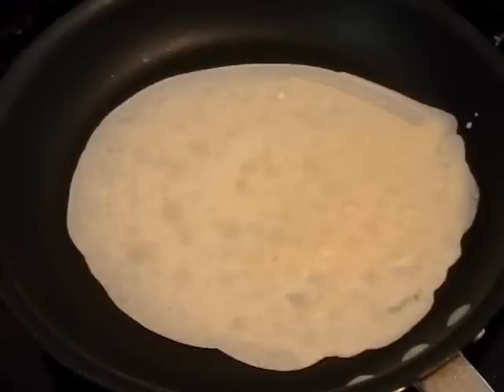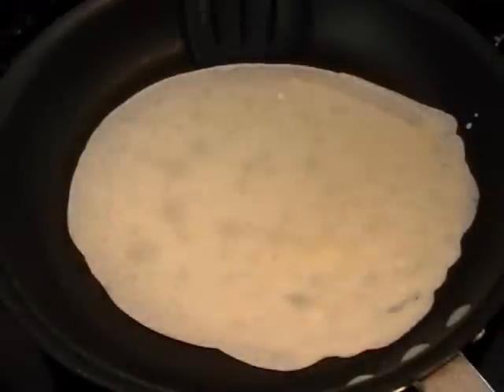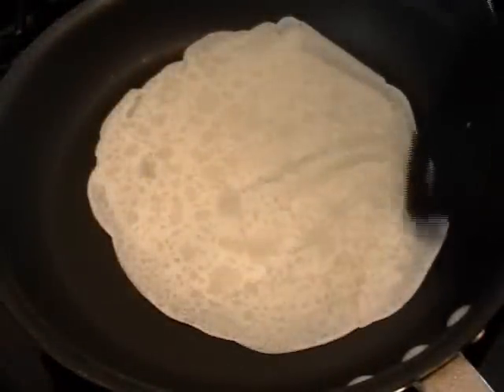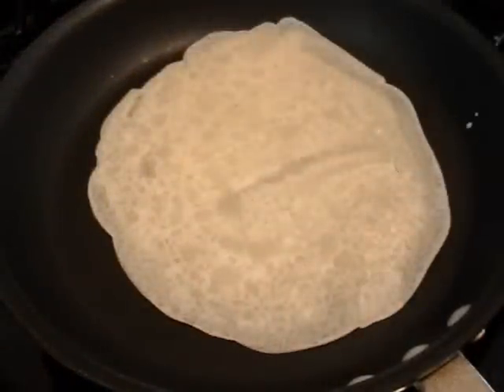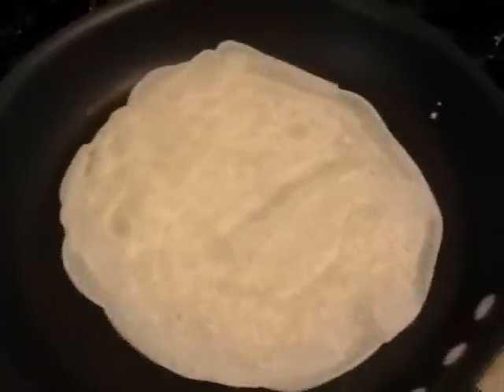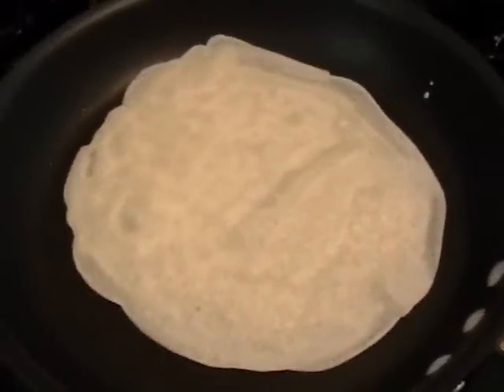When the top is dry — this is in real time, so it only took about 45 seconds on medium heat — you're going to flip that over. By the way, it's a total myth that you flip crepes up in the air like on TV. You just take a spatula, slide it under, and flip it over. It could not be easier.